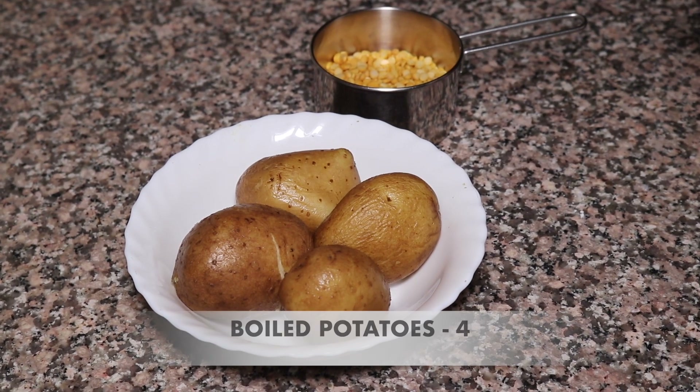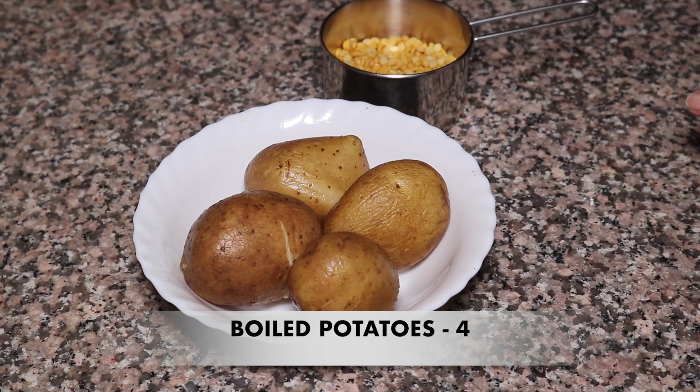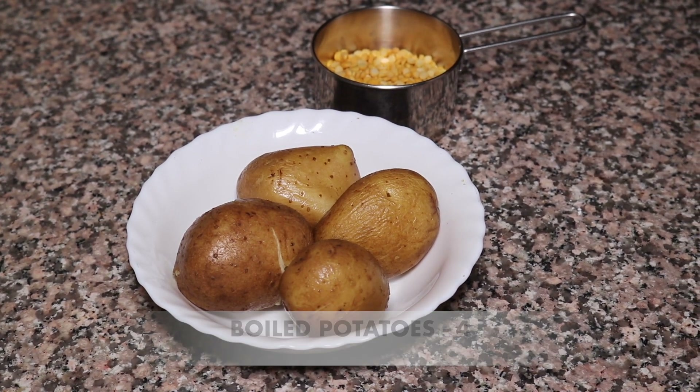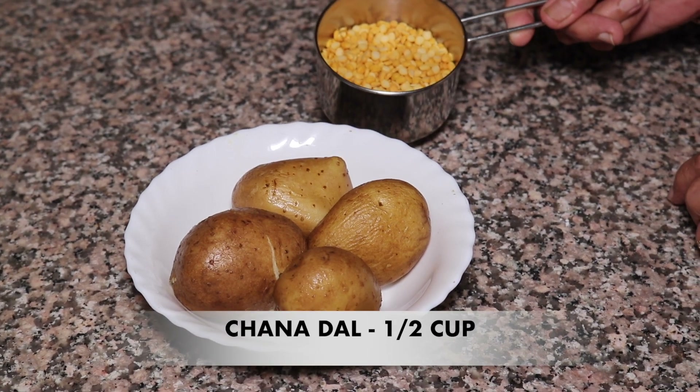I am going to make a stuffed tikki for you. I will make it with aloo (potato). For this, I have taken half a portion of aloo. I will boil it.